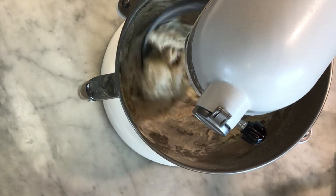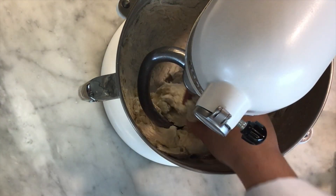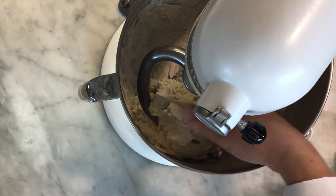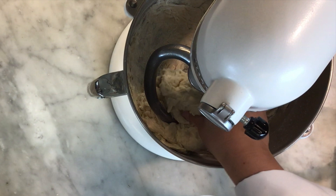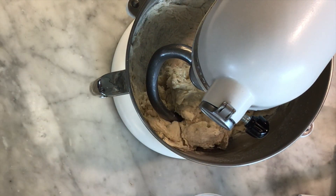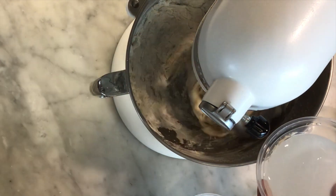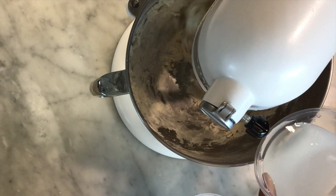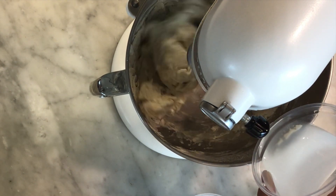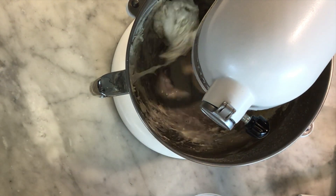Just when it's starting to come together, I'm going to stop the machine and give it a bit of a squeeze. If it feels really dry I'm going to add a little bit more water — in this case I think I need a touch more. I'm going to do this in that first minute or two of mixing. You don't want to let the dough knead and then go back and try to add water later — you want to make that decision pretty early on.